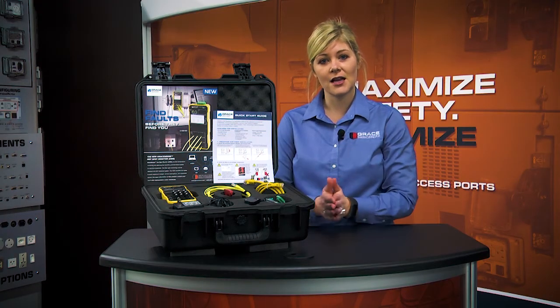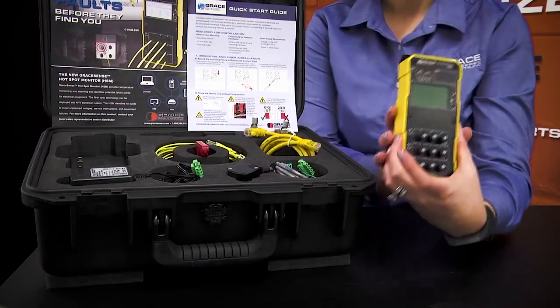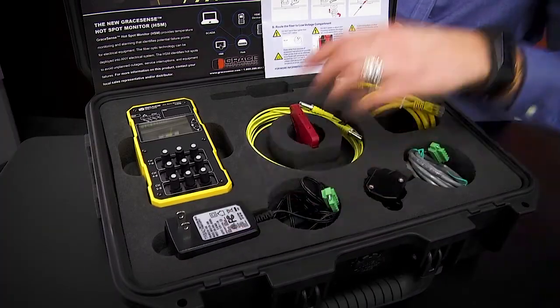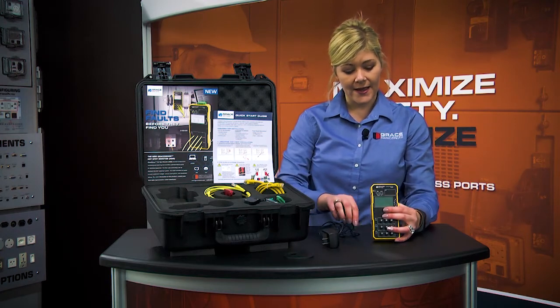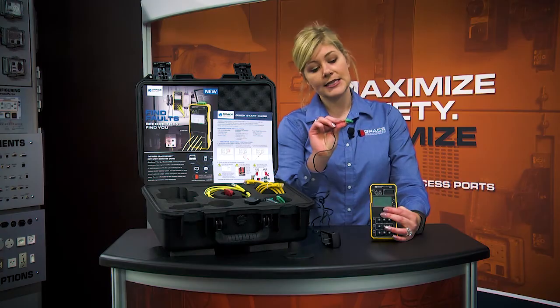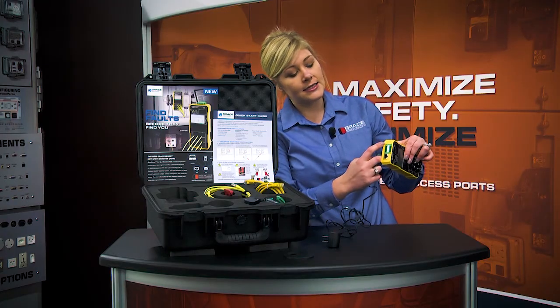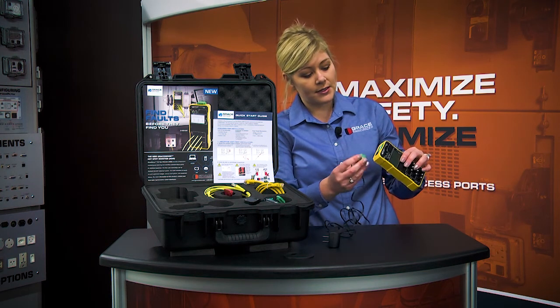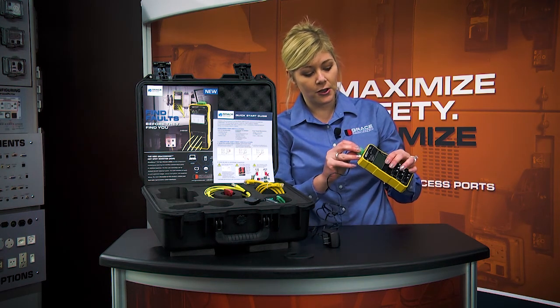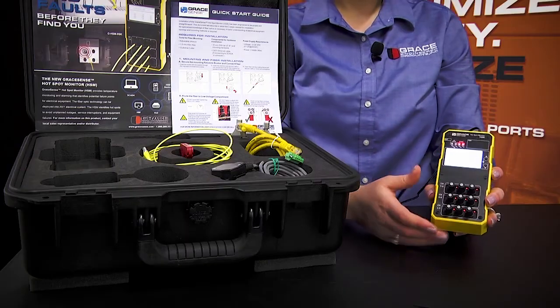Now I want to talk about how you would demo this product in front of your customer. We would take our 9S model and our power supply and power up our device. Paying attention to the terminal numbers — this is going to be 6 through 10. It also displays 6 through 10 on the top of the product, so make sure you insert the power into the correct terminals. Then we'll power up the device.